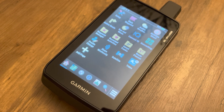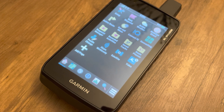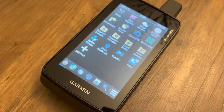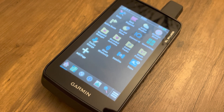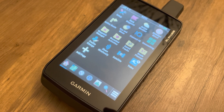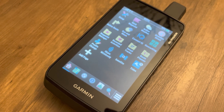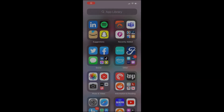In this video, we'll be using the Garmin Explorer mobile app to create waypoints and courses and transfer them wirelessly to our Montana 700. Make sure you have the Garmin Explorer mobile app installed on your smartphone and have your smartphone paired via Bluetooth to your Garmin Montana 700 device.